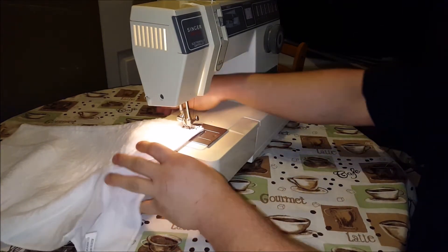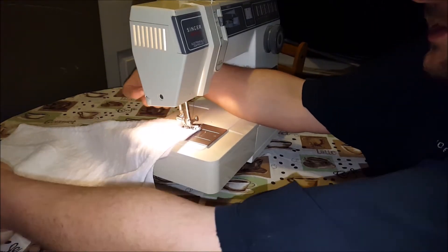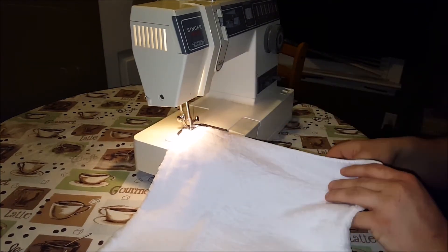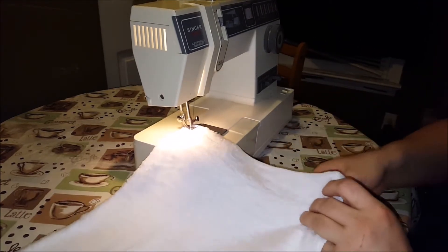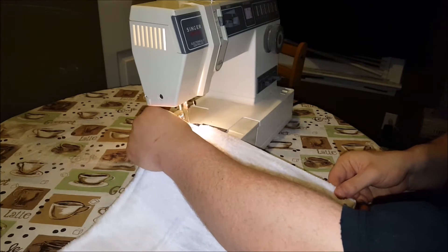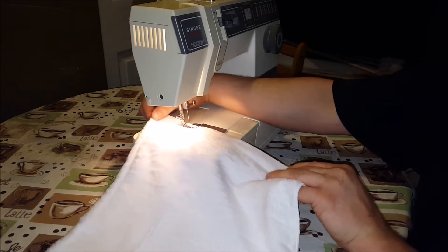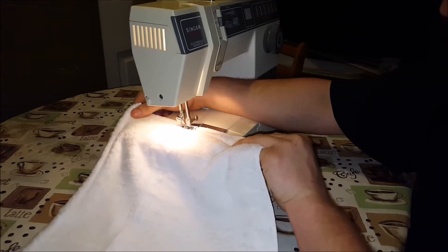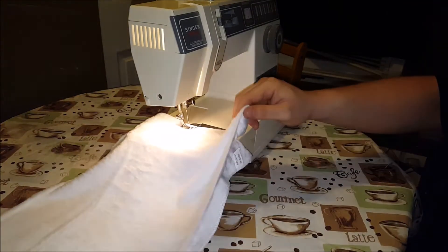Normally I use dish towels for this. But the ones that they had at Dollar Tree this time were very scratchy, they weren't nice at all. This is actually turning out quite horrible. But like I said, this is really just an idea guide. I was having some issues and I'm just like, I'm going to make it work. This is not even at all.